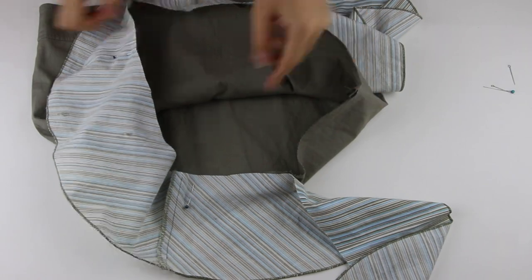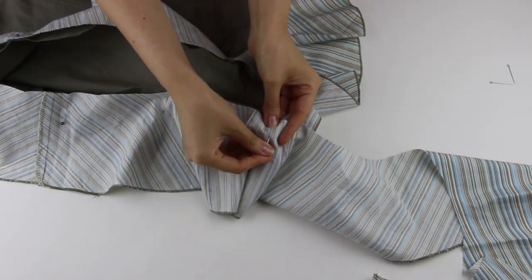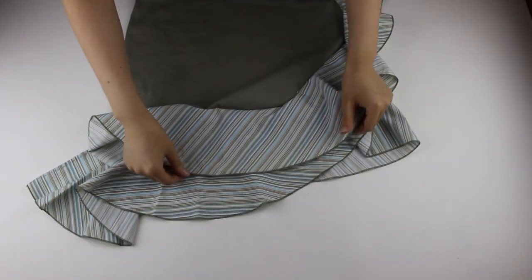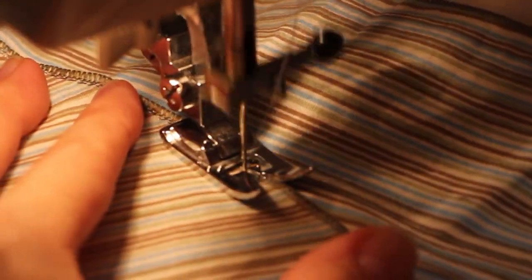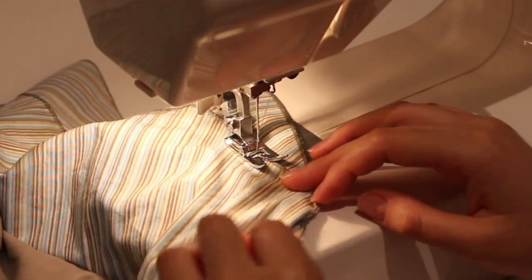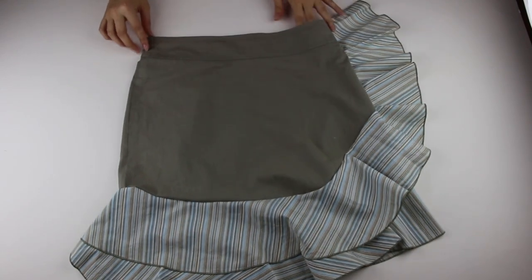First pin, then sew. The fabric is long enough to make a double ruffle on the hem. And our second skirt is also finished — we've completed our sewing process!